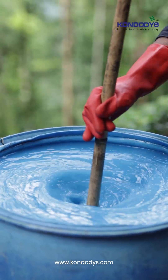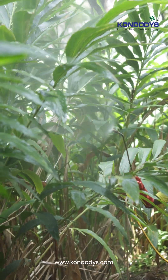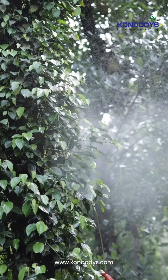This combined mixture will yield 100 liters of Bordeaux mixture, which can be sprayed on leaves, berries and drenched around the base of the plant. It is highly effective in protecting crops from fungal infections.